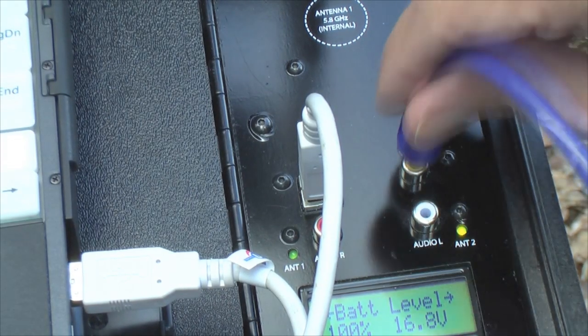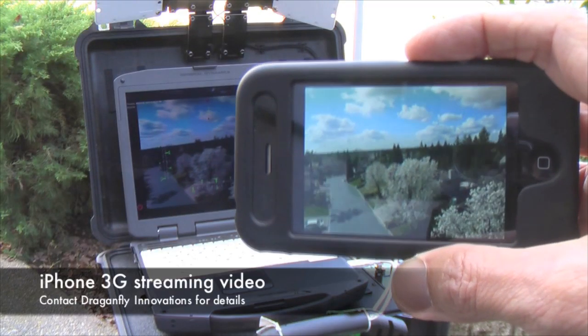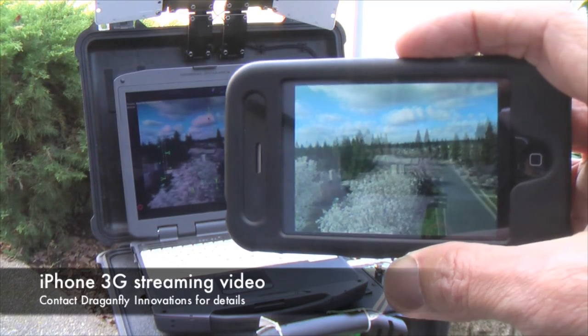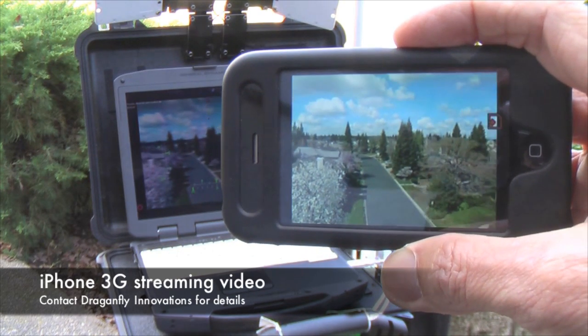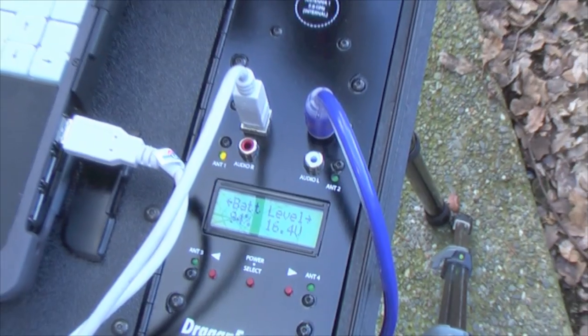Featuring both USB and analog interfaces, you will have several options to display and record video with your computer or other existing analog devices, to streaming real-time video over the internet, or setting up your clients with an external monitor for real-time flight observation.